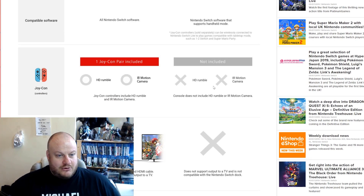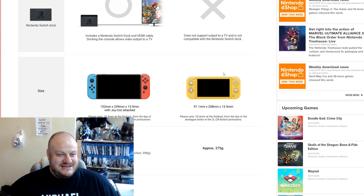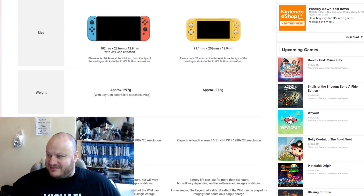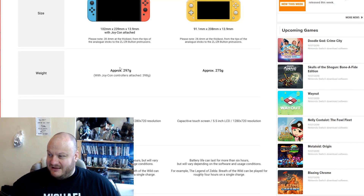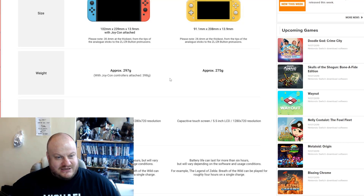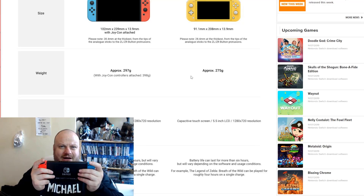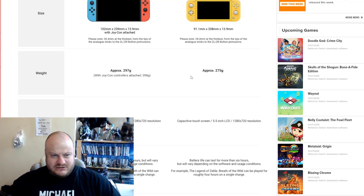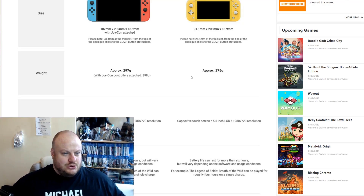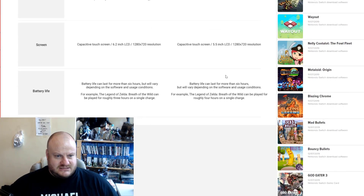If we just scroll down: no rumble, no IR motion camera, does not support TV, obviously won't fit into the dock. The only thing — I mean, it's barely lighter even in grams, barely lighter than the current version of the Switch. With Joy-Cons attached that's 398 grams. Look — is that heavy? No, not at all. So it's not as if the Switch is too cumbersome in itself. Resolution: slightly smaller screen, obviously, because it's a smaller product, but the resolution's the same, still 720p.